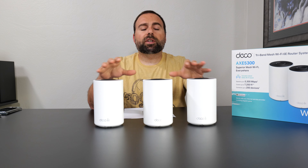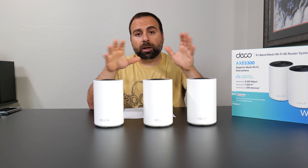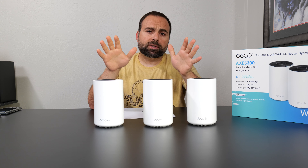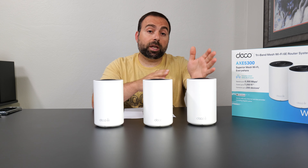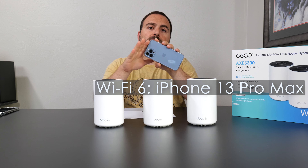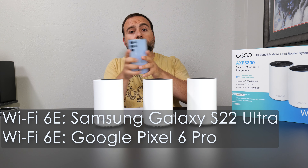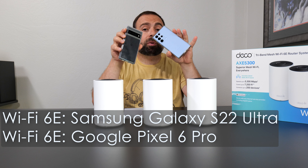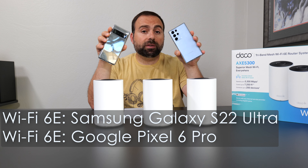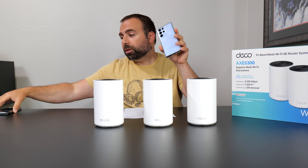It's been three weeks since I unboxed this thing. I've been using it as my main mesh system and so far so good — no problems, no drops, super easy to set up using the Deco app, which is available on both Android and iOS. For my testing environments, I use my iPhone 13 Pro Max as my Wi-Fi 6 device and the combination of my Galaxy S22 Ultra and Pixel 6 Pro for my Wi-Fi 6E devices. The numbers from those two are very similar, so I just wrote down the Samsung numbers.